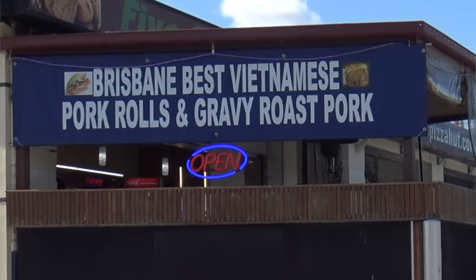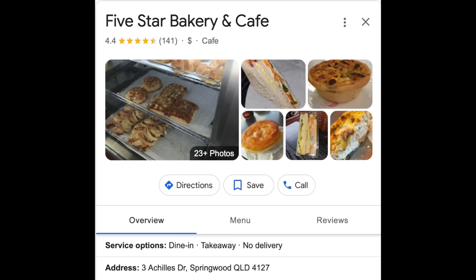G'day guys, Greg here. It's Banh Mi review time! Here I am at Springwood in Brisbane. There's a place here called the Five Star Bakery and Cafe - apparently they do an awesome Banh Mi, it says so on the sign outside. It's got a 4.4 Google star rating, so let's whip on in, grab one of their Banh Mi's, and I'll give it the old Greg Google star rating.